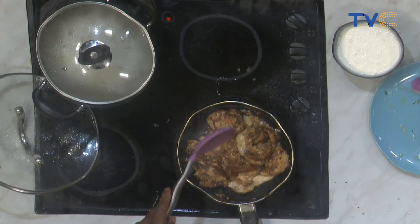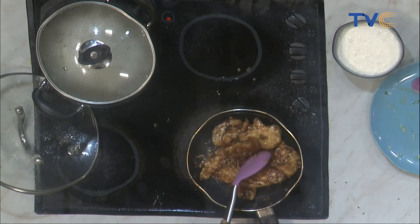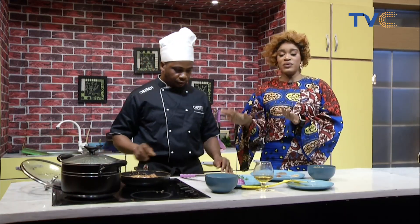This is Chef Ben making steamed rice with creamy chicken sauce — a great alternative for rice and stew, just an interesting way to enjoy your rice. And remember: if you cannot afford heavy cream, mix your evaporated milk, egg white, and powdered milk together to achieve a heavy cream consistency.